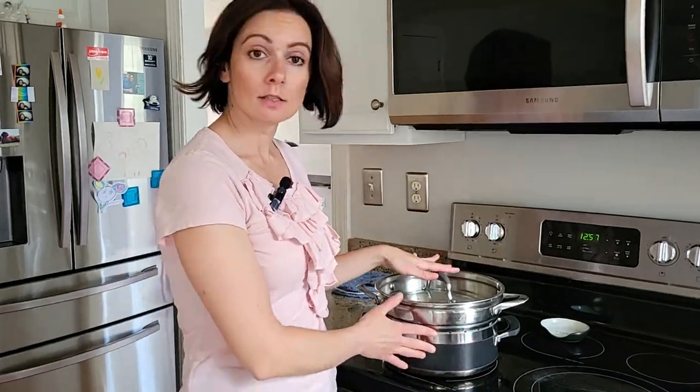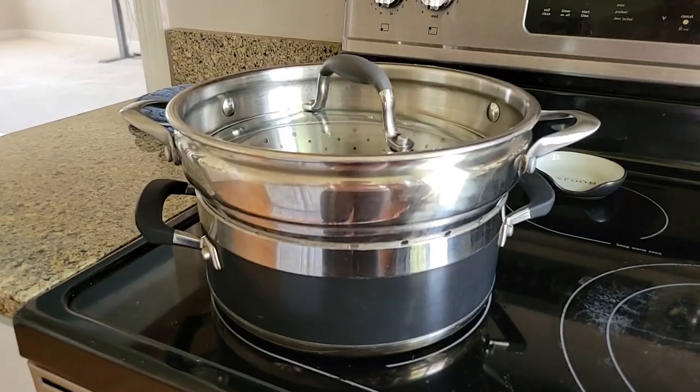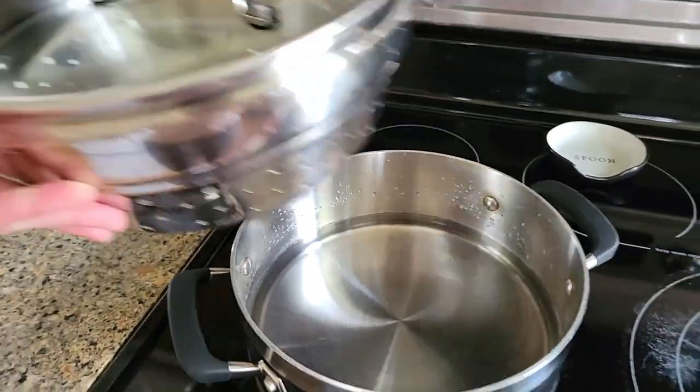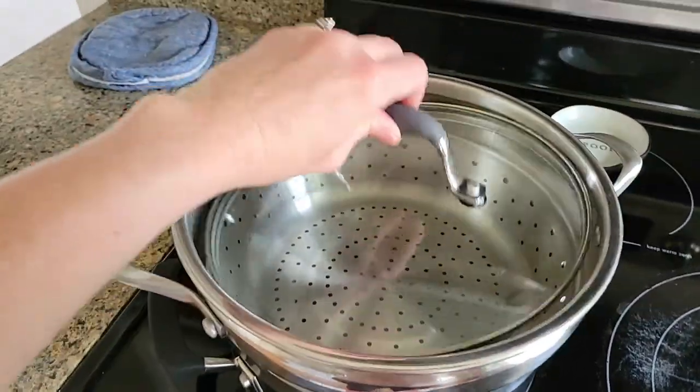Now this is my secret tool for cooking the best potatoes for mashing — this is my steamer pot. Basically you just fill it up with water about one and a half inches or so, then you put the basket part on top.